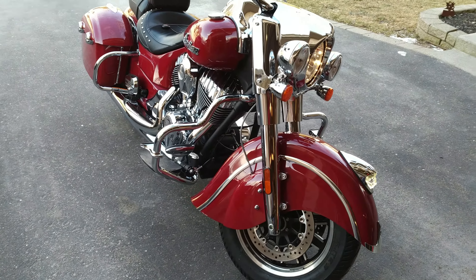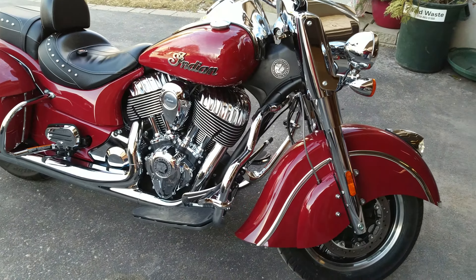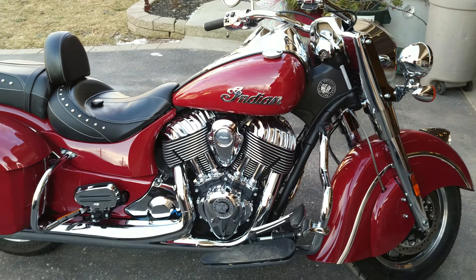2016 Indian Springfield in Indian Red. It's a 111 cubic inch motor, and I needed it to sound a little bit beefier, so I put some Reinhardt pipes on it.